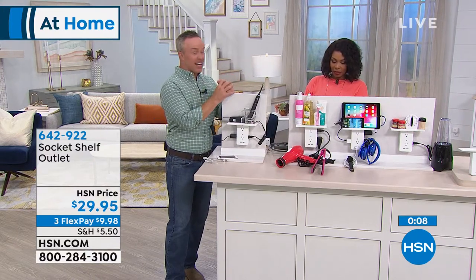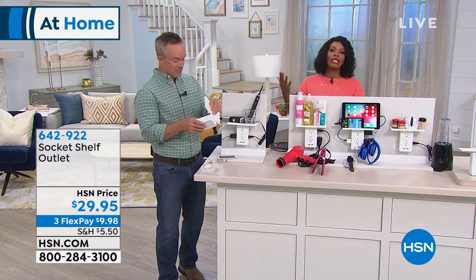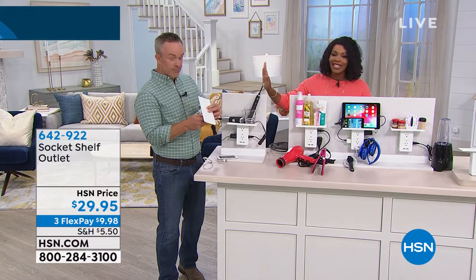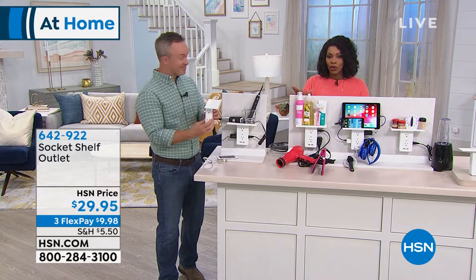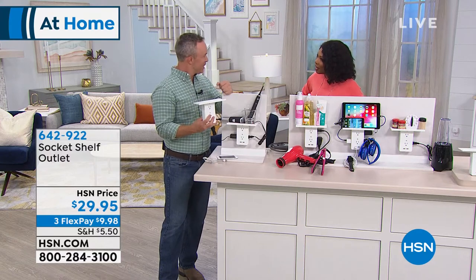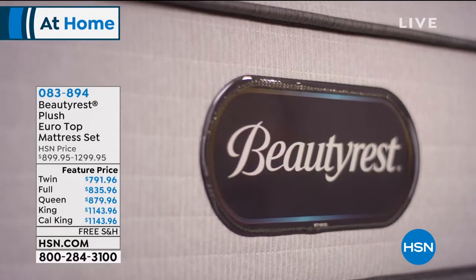You're going to find the need and you're going to use it. Answering a couple of questions: Carmen says what a great idea; June asked if it comes in different colors — it only comes in white because most outlets are already white, so it's made to look seamless. The item number is 642-922, and the fastest way to get yours is at HSN.com.